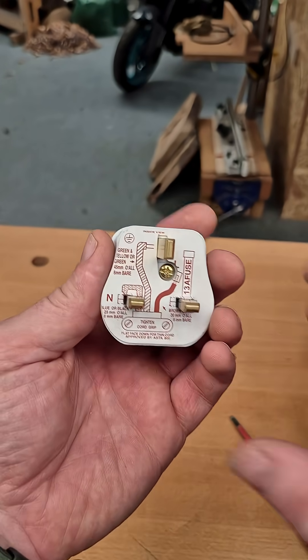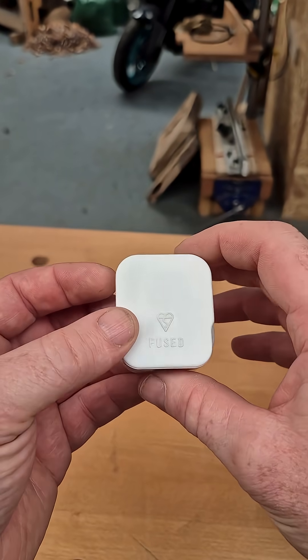How to wire a plug — a very important life skill, some dad knowledge. I am a qualified dad and also a qualified electrician. Let me show you how to do it. We have a standard 13 amp 3-pin plug that you would find in any shop.